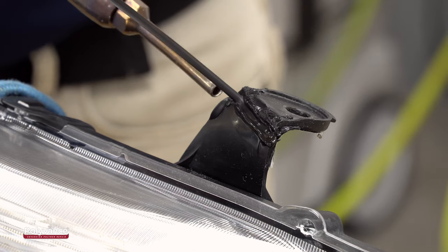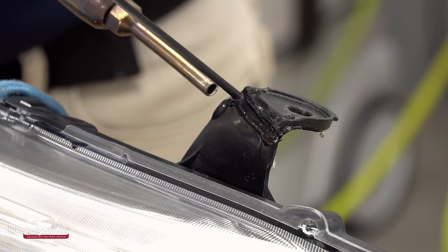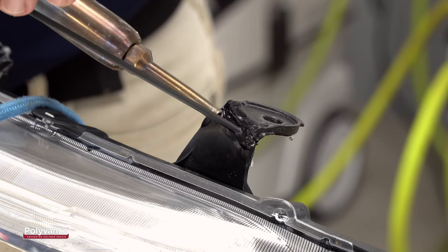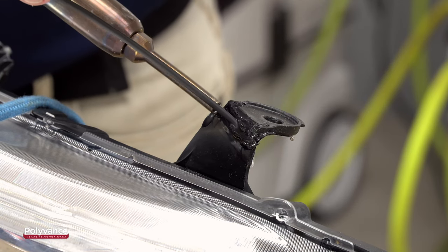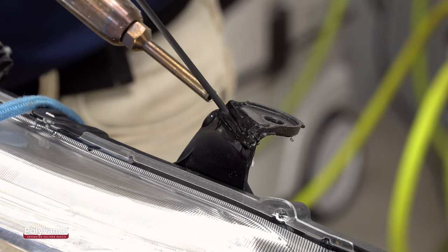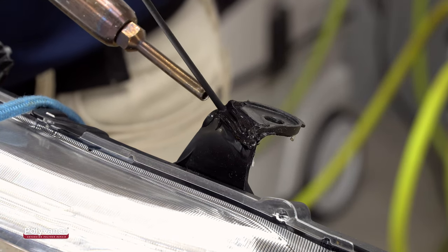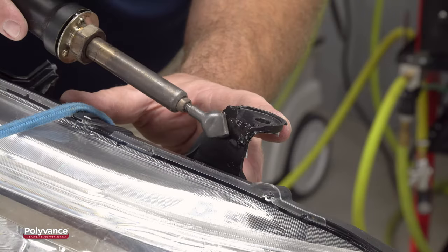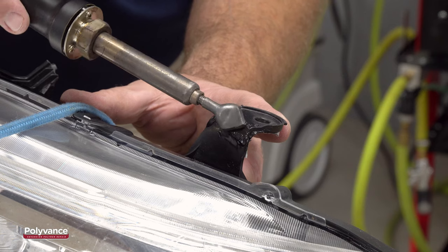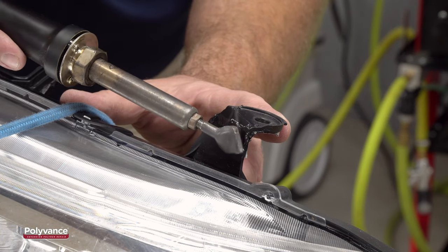Use the nitrogen welder to weld two passes of round welding rod into the v-groove. Make sure to melt both plastics at the same time by focusing the hot nitrogen gas at the point where the rod meets the base material. Apply a light downward pressure onto the rod to fuse the two melted plastics together as you make your pass. Hold the tab as you smooth the weld with the airless welder. Allow to cool completely before continuing.